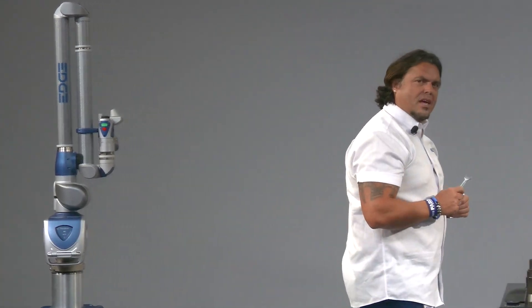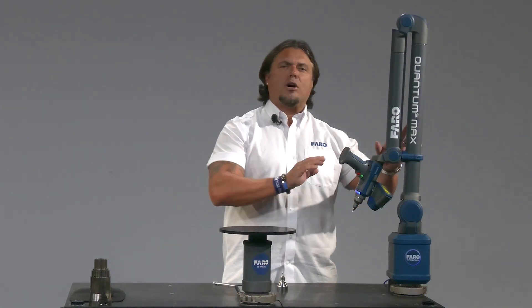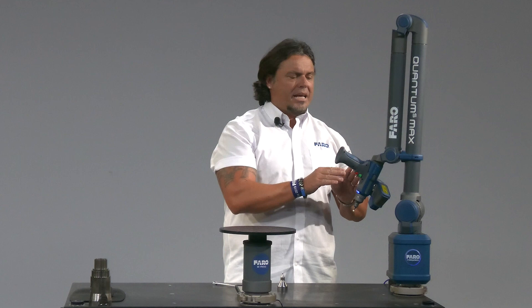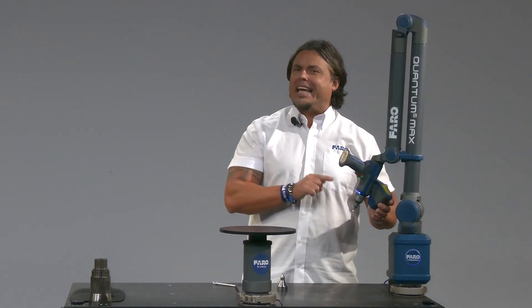Let me show you a better way to do it. Our new line of Ferro Arms, the Quantum Max series, boasts kinematic connections for both the probe and the laser line probe — that is the scanner of the arm.